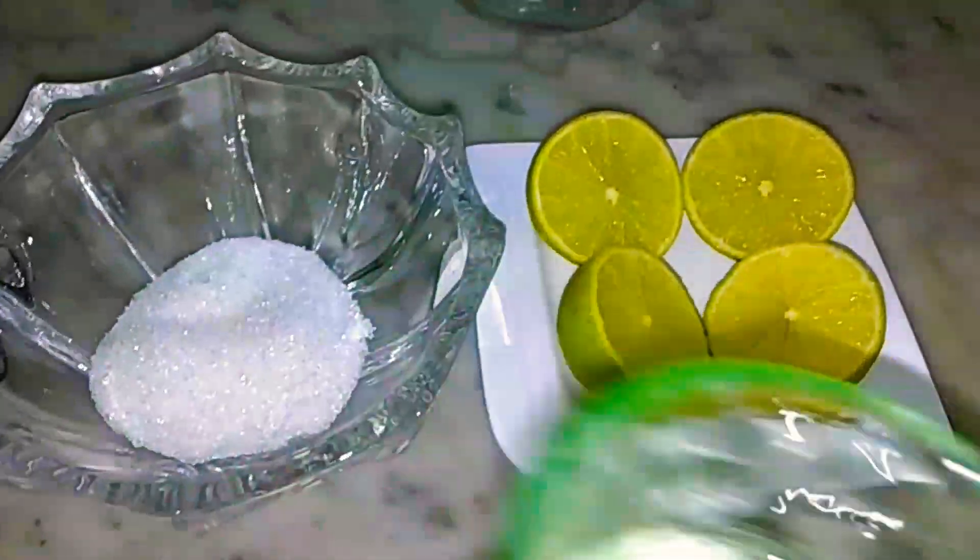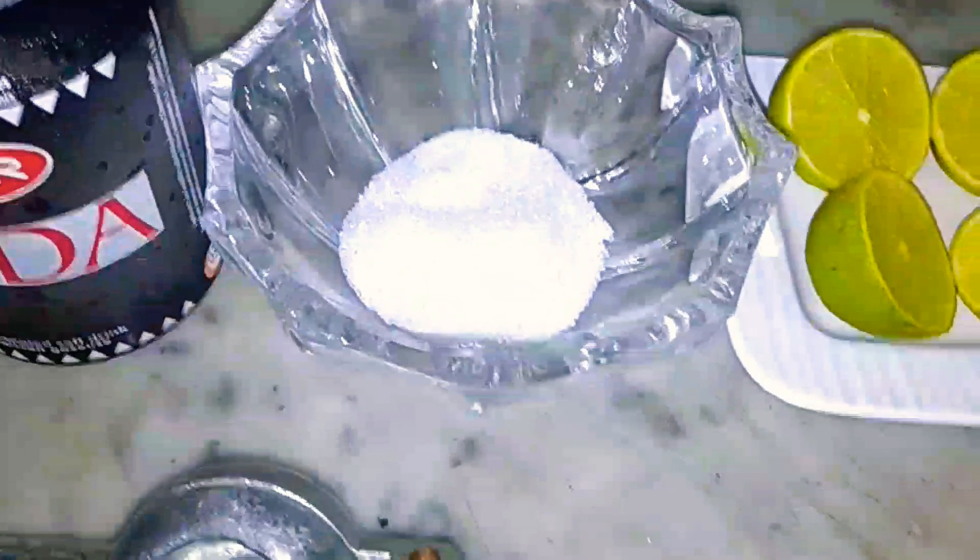How are you? Today I am telling you a quick and yummy recipe. We are making a soft drink at home.